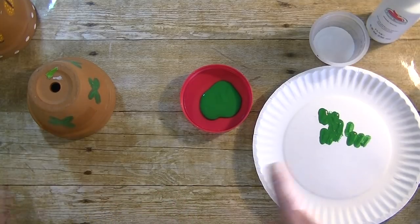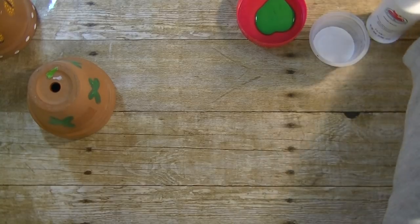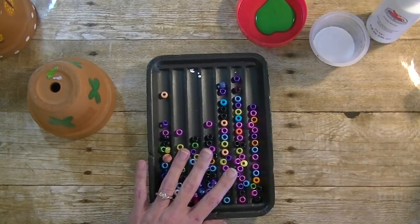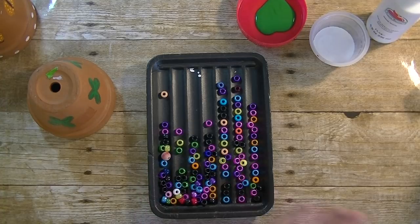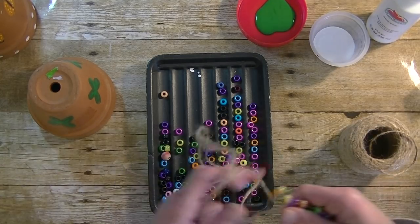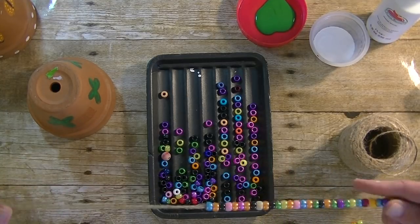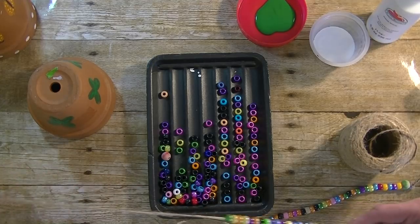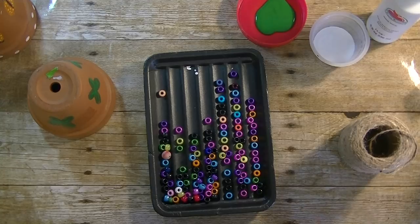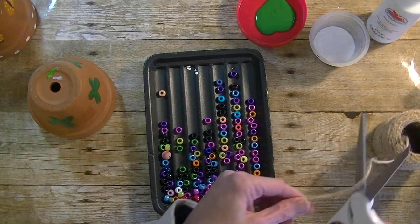I have this little package of pony beads in a container. I went ahead and cut some twine — you want to cut it long enough, probably a good three feet. I have two done already — this one has about 40 beads and that one has about 30. I'm going to go ahead and do our third one.